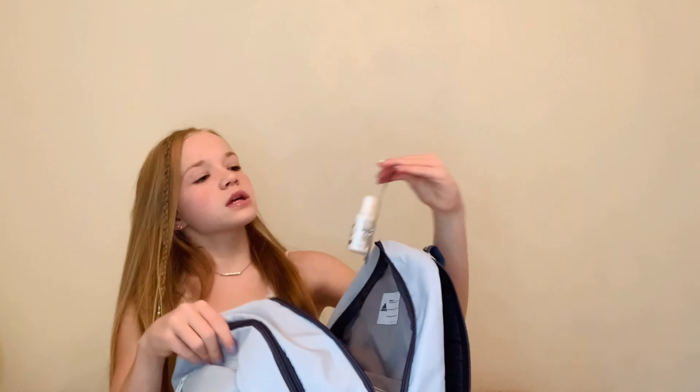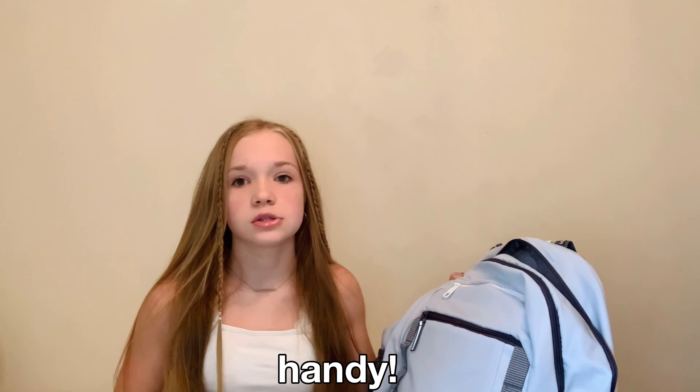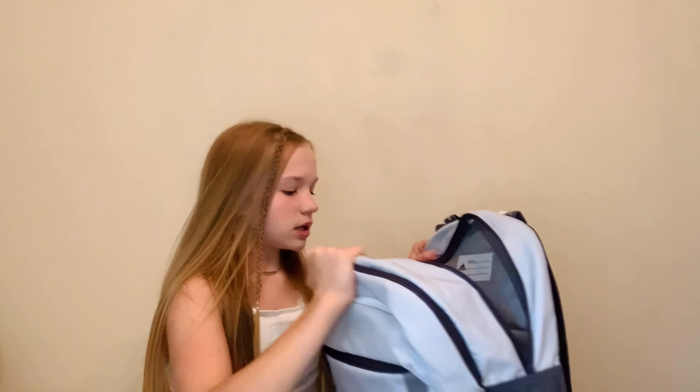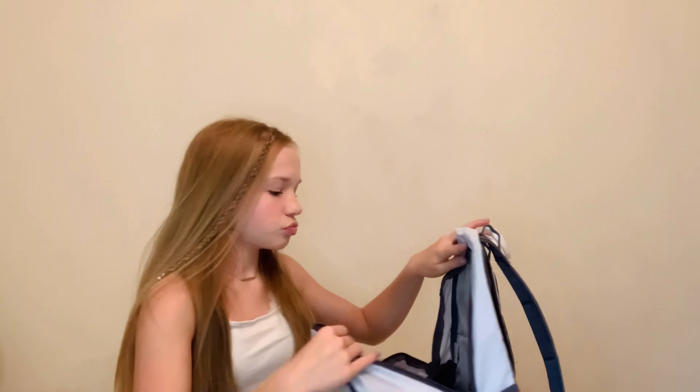Then I got some whiteout because we all make mistakes and I make a lot, so I use this to cover them up — this is just the big one. Next, we got some sticky notes — it has all the colors. Really useful; sticky notes are like really useful for me. Then I just have this set of different-sized index cards. I'll probably just put this in my binder in case I need to take notes but don't feel like getting out my notebook.